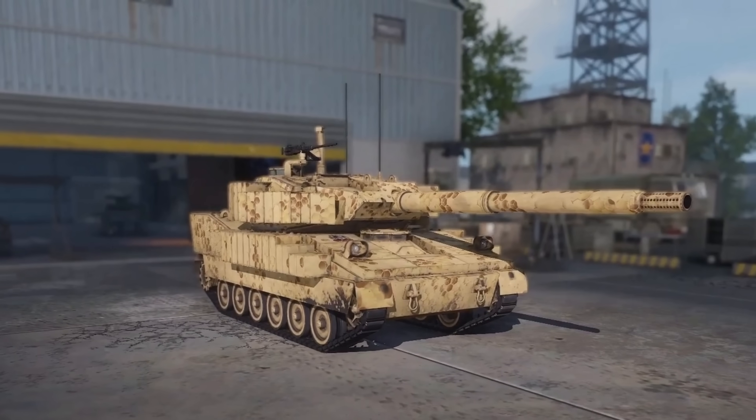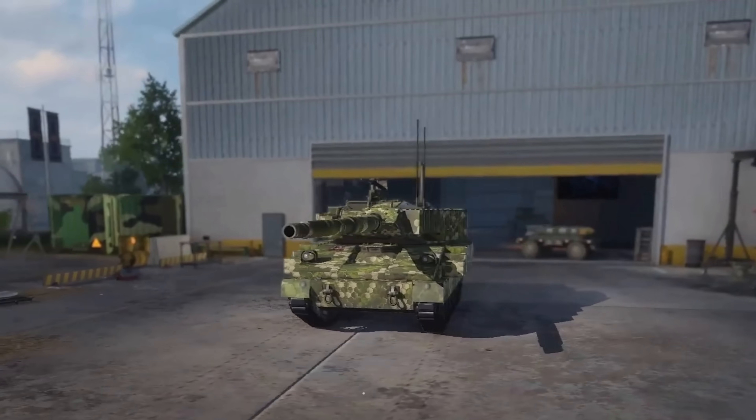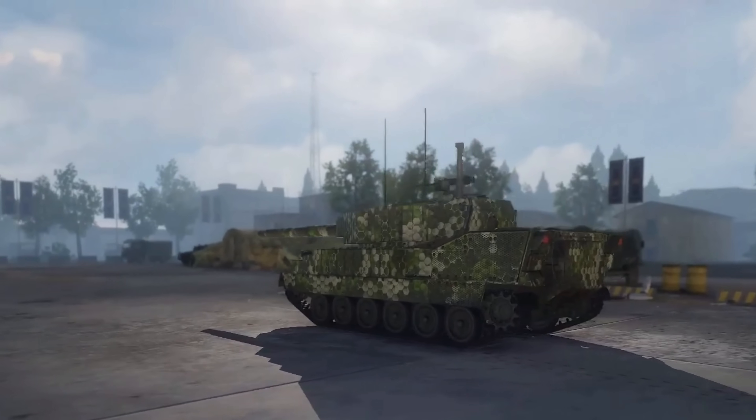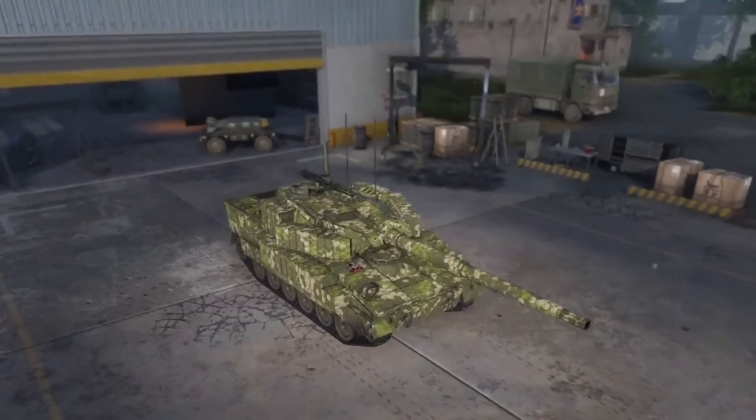It's a kind of strange looking vehicle, but really really cool nonetheless. Something that I think we're going to see a lot more of in the future is these lightly armoured smaller vehicles but with a big punch to them. So let's talk about its development and how it came to be.